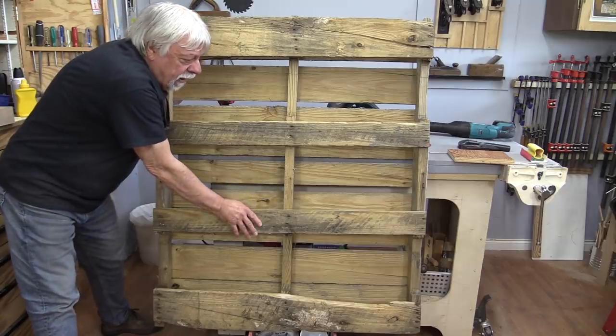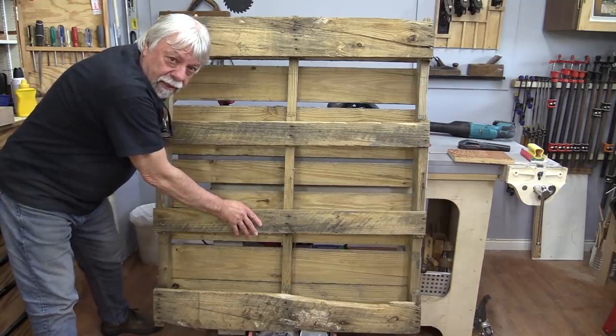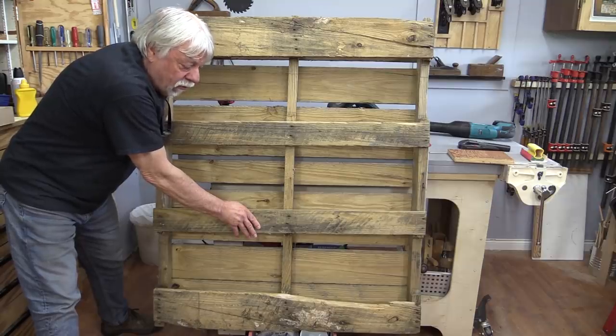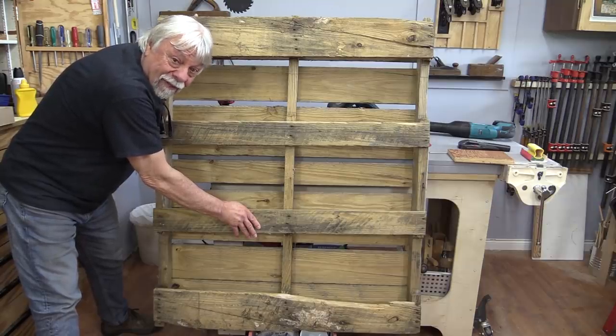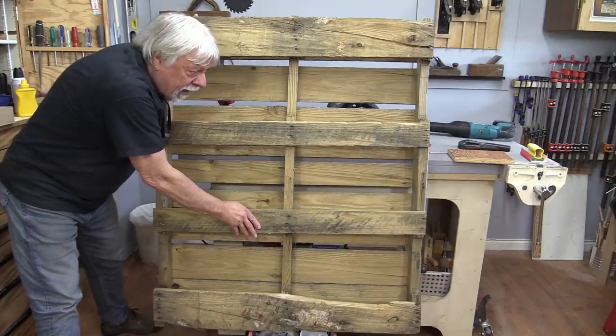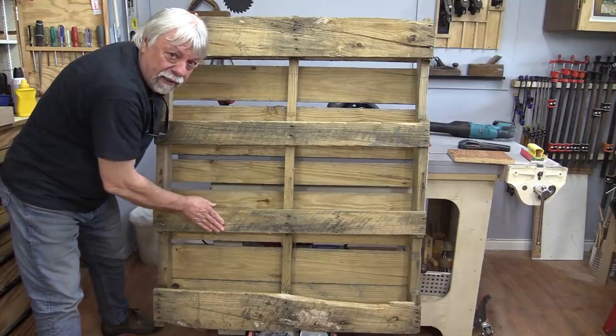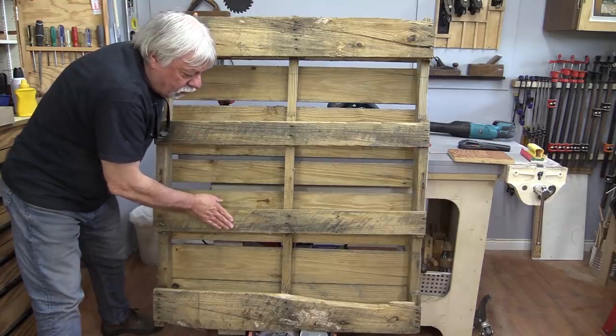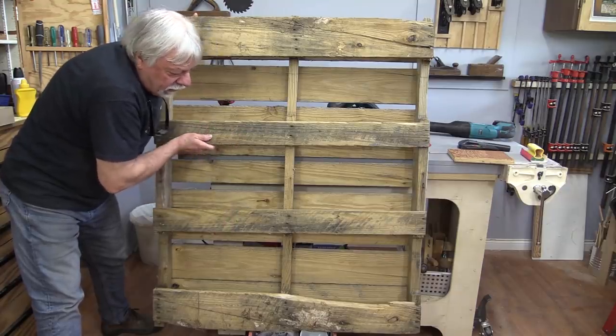So you get free pallet wood, and then you destroy a $30, $40, $50 set of blades — or at the very least you're paying for sharpening. This wood on the bottom you really don't want to run through a planer or a jointer; it's just too rough to do anything with.